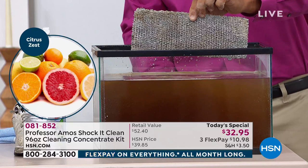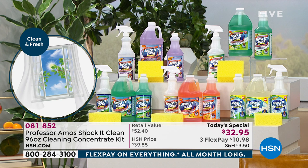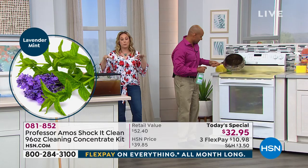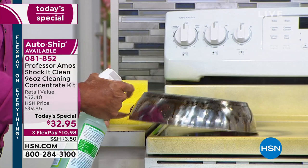Auto ship is available, so when you run out you can get it at this price again. It's completely customizable — I think we start at every 120 days, but you can customize that auto ship schedule.